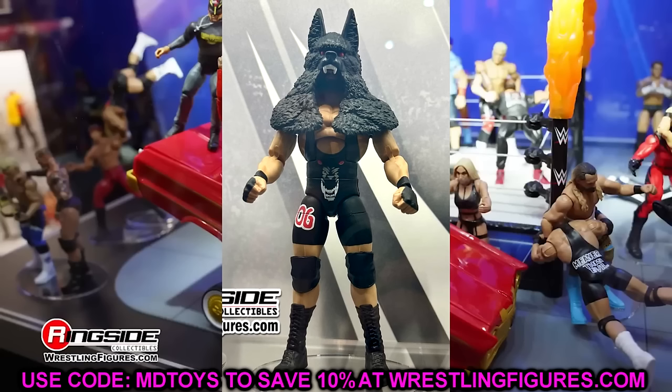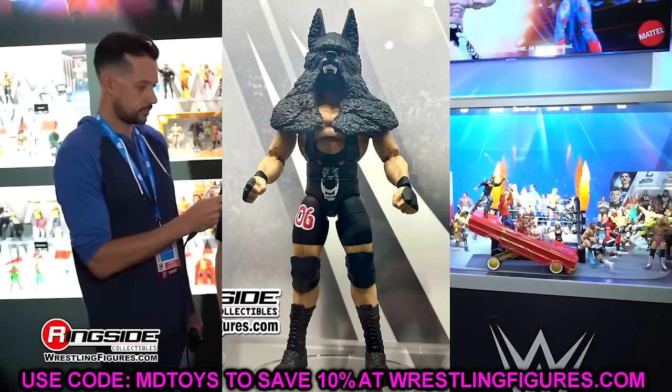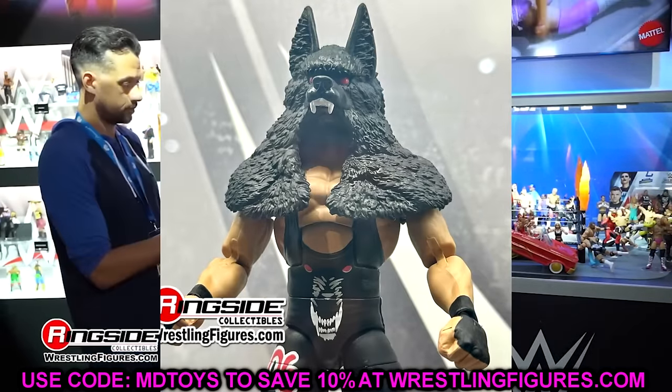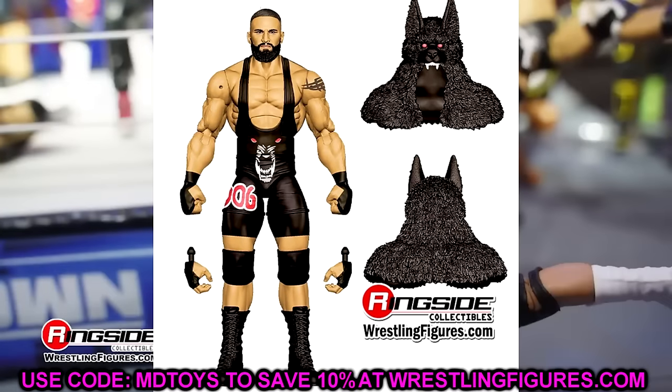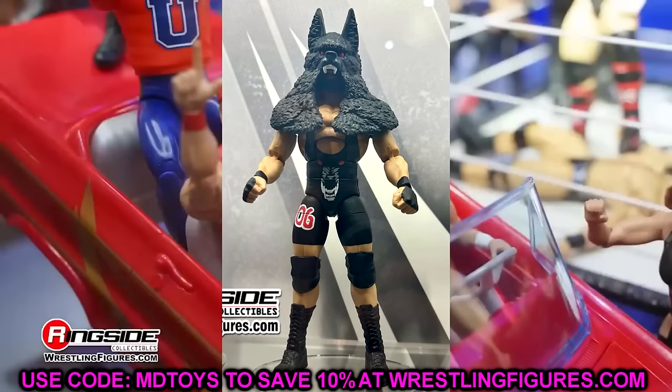We also have Braun Breaker from Elite 114 in the black gear. We do have a render — he's got a thicker beard and the kind of overthrowing animal head here, which kind of shaded the head sculpt so you couldn't really see it. He came in Elite 104, and I think I'm going to like the Elite 104 figure better than this, but we won't know until we have it in hand. He's got his singlet — pretty cool figure, kind of plain, but at least you get some cool accessories.